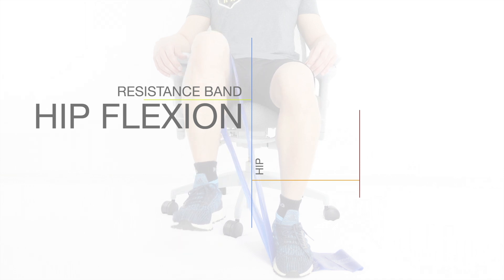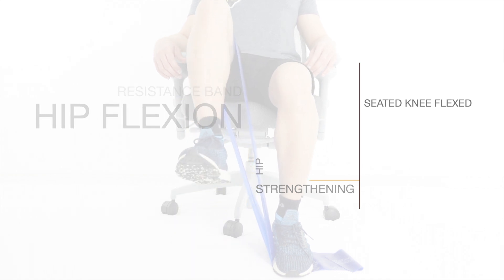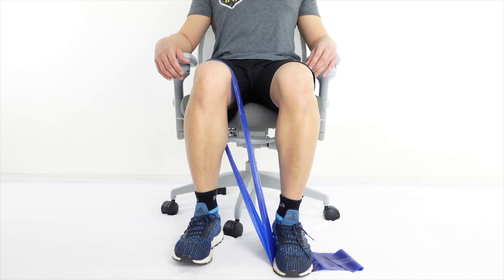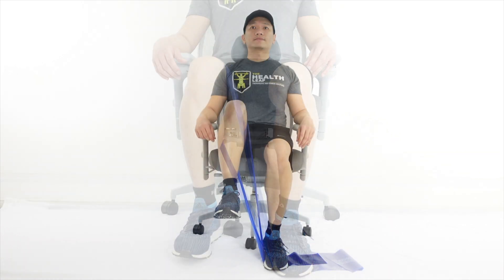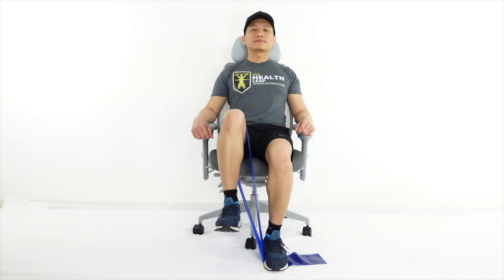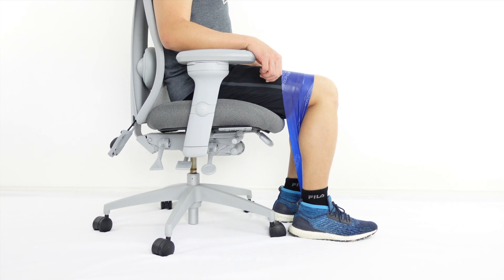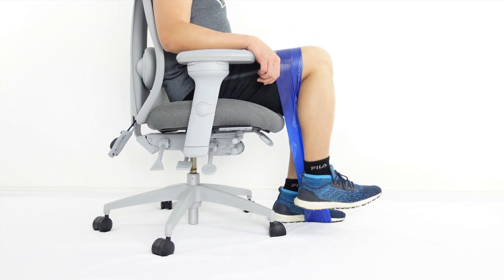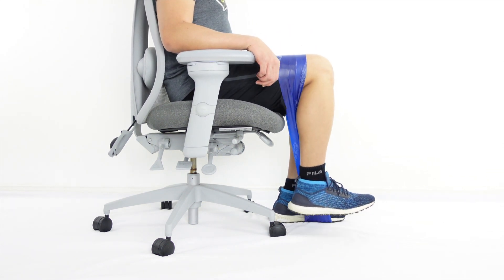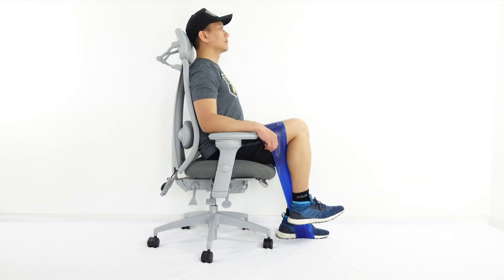Variation 5: Hip flexion with knee flexion while seated. In this short-range hip flexion exercise, you may use a mini band or a resistance band tied in a loop. Sit upright on a chair with back support. Secure the band by stepping on one end with the other foot and the other end secured on the thigh of the hip to be strengthened. Begin to lift the other foot up against the resistance while simultaneously bending the knee as the hip goes into flexion. Control the movement as you go back to the original position.